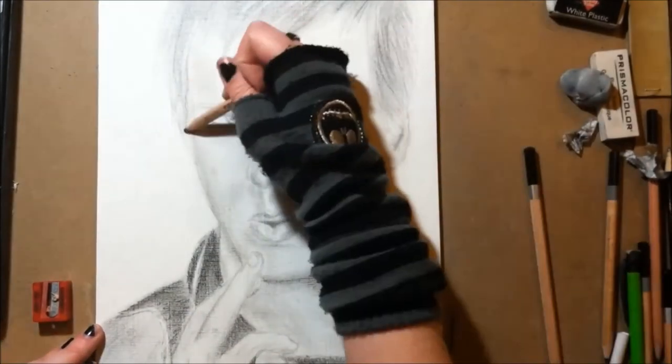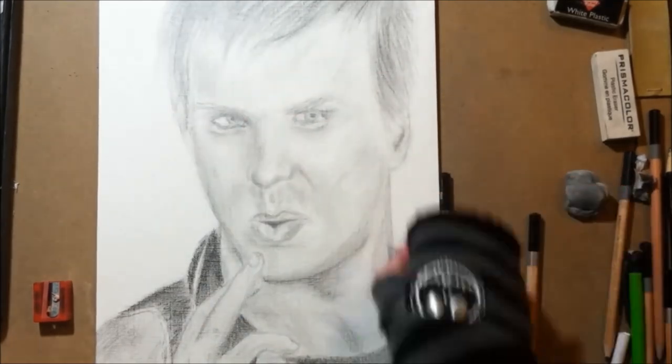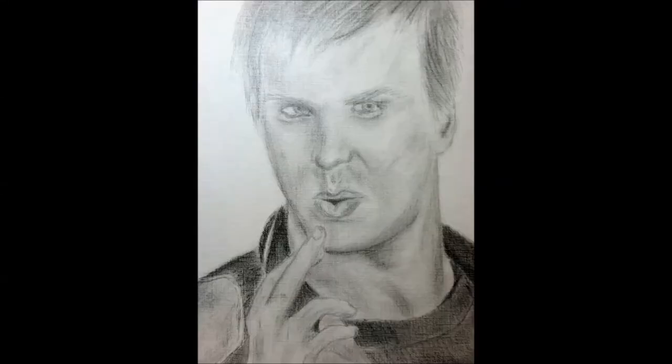I still think it looks nice. Whatever. I'm just repeating myself over and over again. I'll be back tomorrow with a terrible drawing of Ro — it's so bad, it's hysterical. But then I'll be back with it.